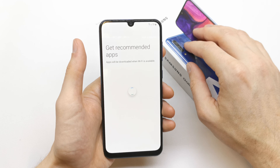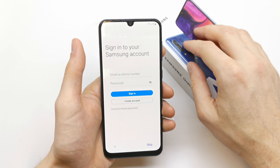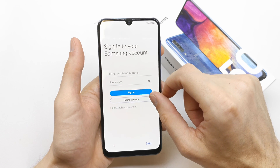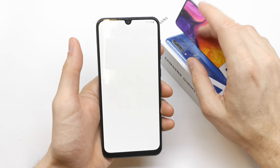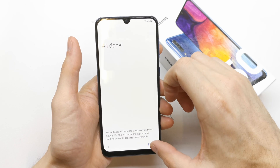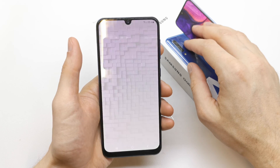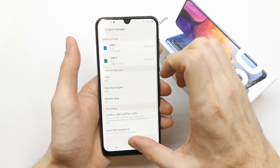And we are at the finish. The phone asks about the recommended apps you want, and sync apps to your Samsung account. I'm gonna skip adding the Samsung account and finish. All done.